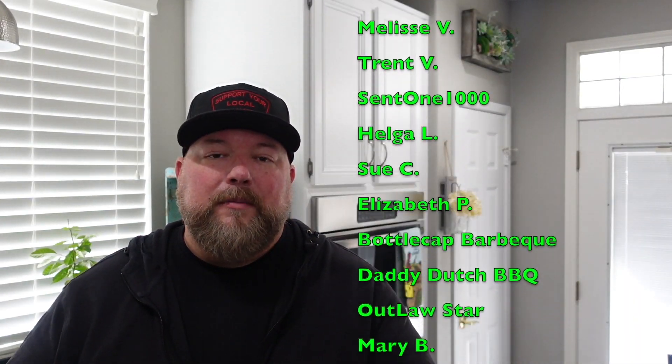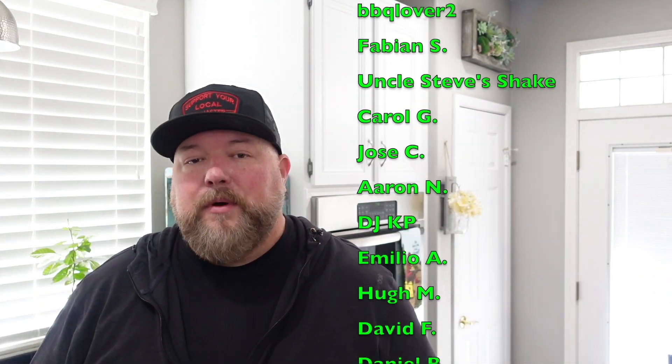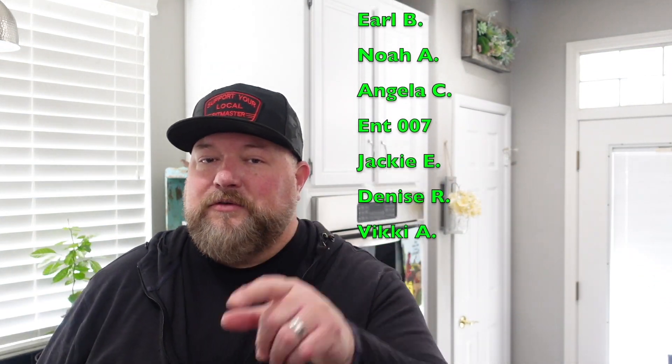If you want to get my knives, cutting boards, merch — all that good stuff — it's down below, check it out. If you want to become part of CJ's crew and be a show producer, hit that join button next to the subscribe button — which you should have already hit by now. Other than that, we are done! I hope you have a wonderful week — thanks for stopping by, thanks for cooking with CJ, take care!